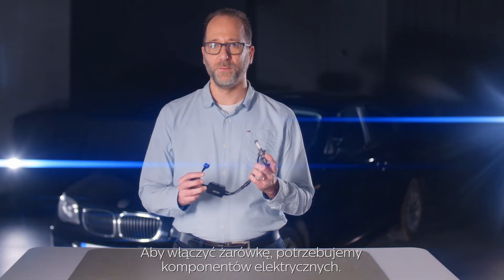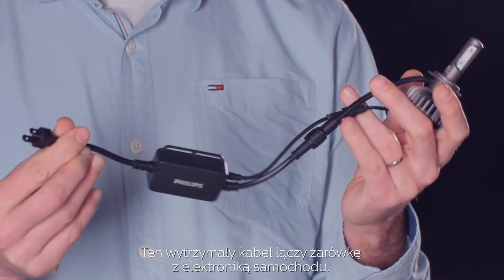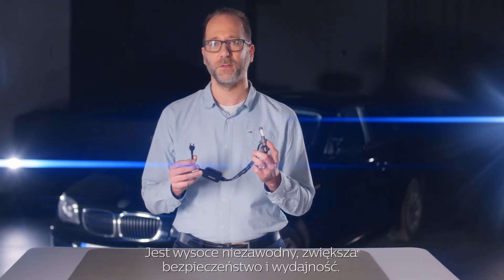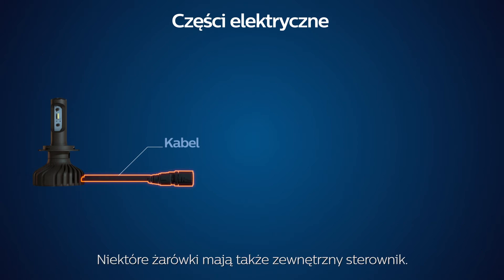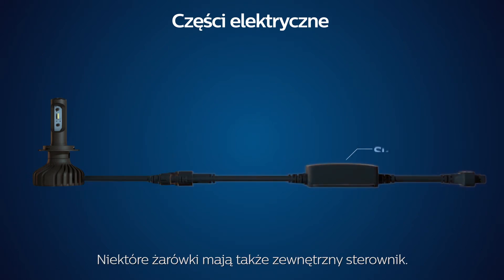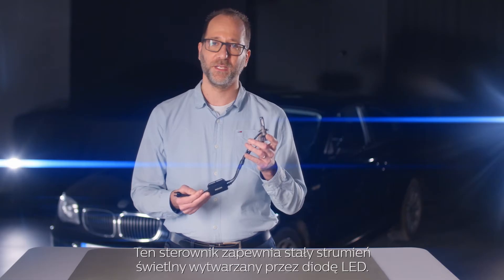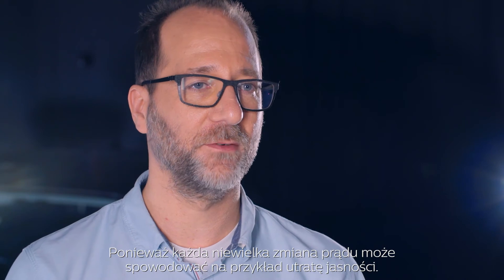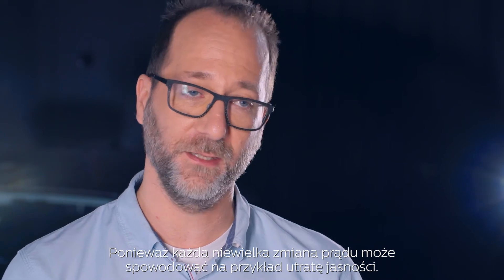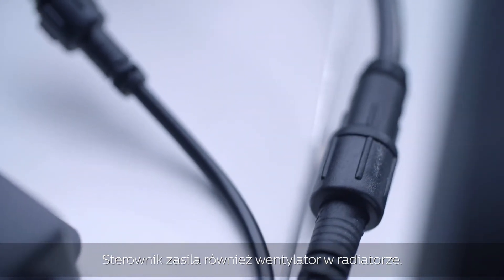To switch the bulb on, we need some electrical components. This robust cable connects the bulb to the car electronics. It's highly reliable for enhanced safety and performance. Some bulbs also feature an external driver. This driver ensures a constant light output through the LED, because any slight variation in the current could result, for instance, in loss of brightness. The driver also powers the fan in the heat sink.